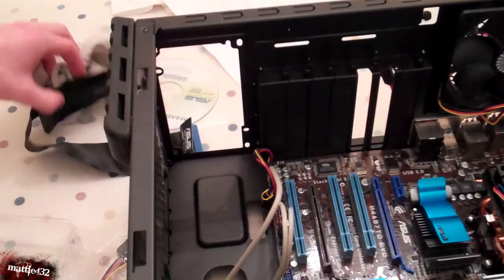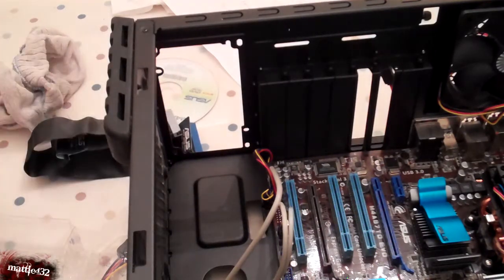Hi guys, for video 5 this one's going to be about installing your PSU, or power supply unit, once more.